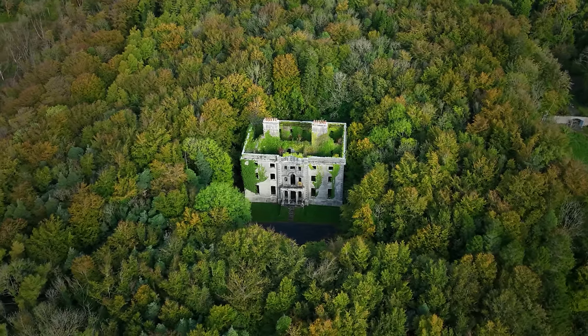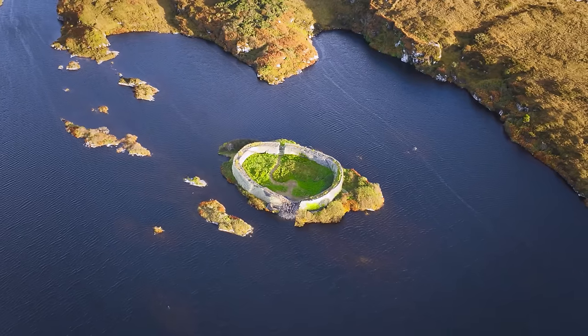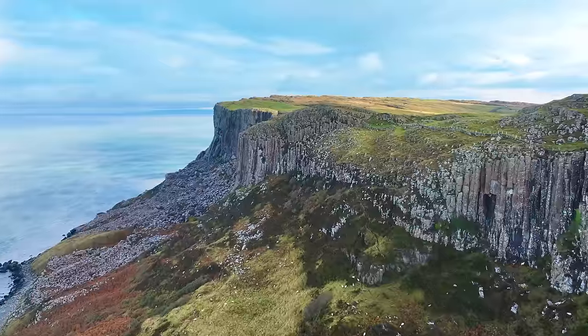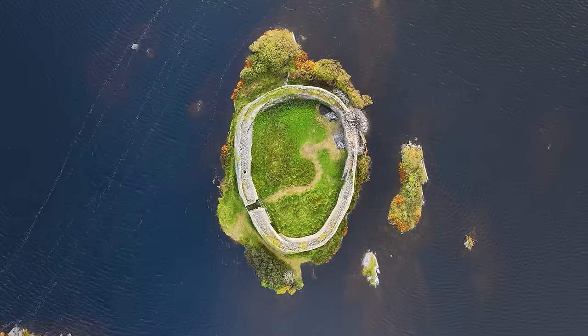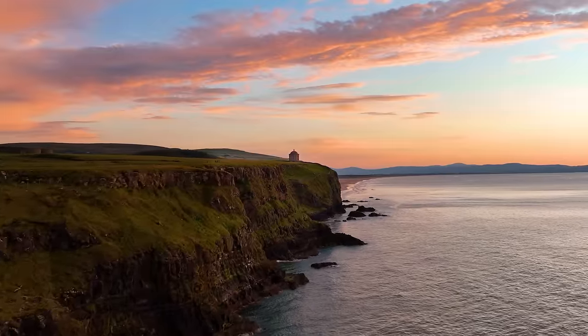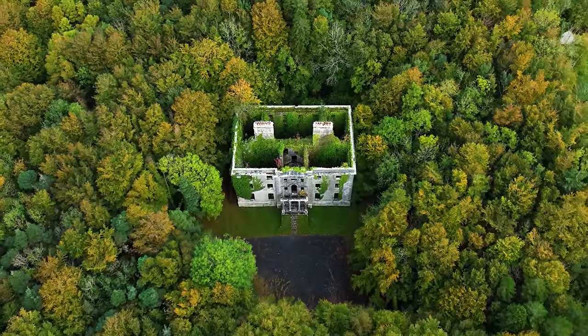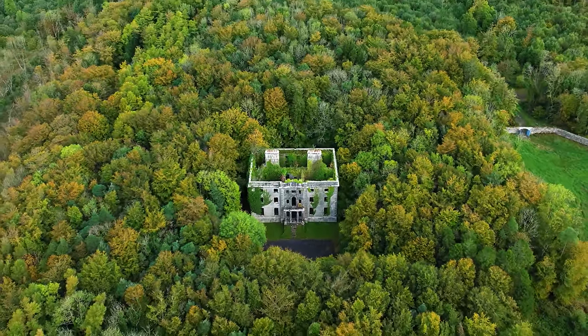Let's now talk about the camera, and this is where the Mavic 3 Classic absolutely shines. Before we look at the specs and some of the exciting new features, let's take a look at some of the example footage captured with this drone in some of the epic locations Ireland has to offer. The videos and photos you can capture are absolutely beautiful, and I was super impressed with the images.